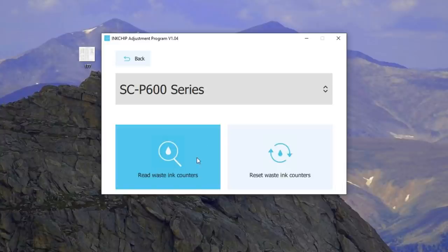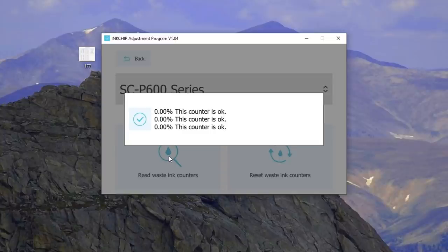Now I can read the counters — see how much is in there? Actually it's zero. I'm probably not going to reset this one.